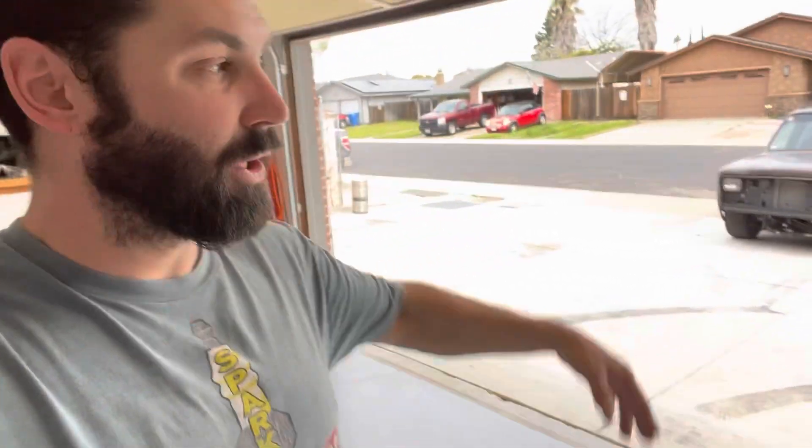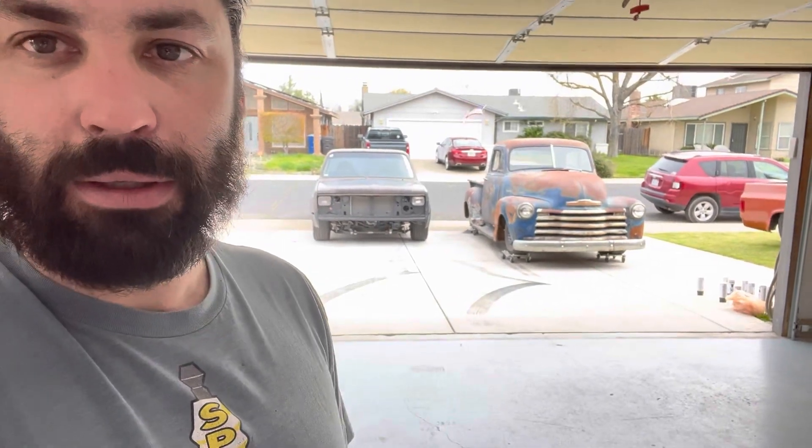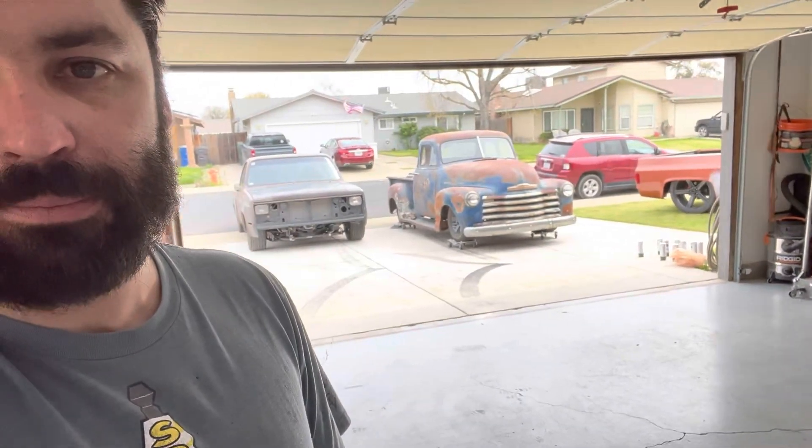Got it all sanded down — hit it with 220 and then 800. Now is the masking-off time. I've heard the better time you put into prep, the better the outcome. I'm gonna pull the truck in, close the garage, get a fan going, put some visqueen plastic over the shelves and drape it over all the stuff because I don't like the residual fine powder dust that paint leaves. That 3100 sure looks good up on rollers — it's gonna be low once I get it on the correct wheels and tires.